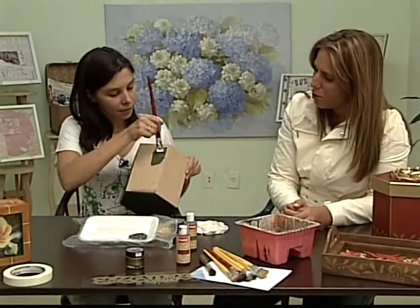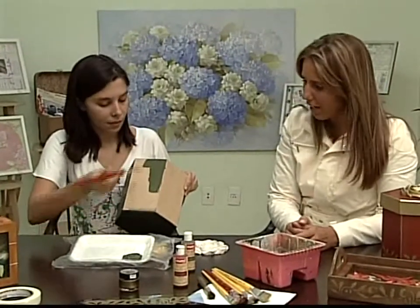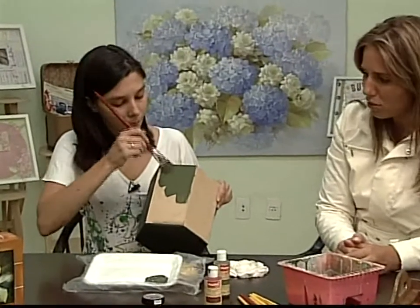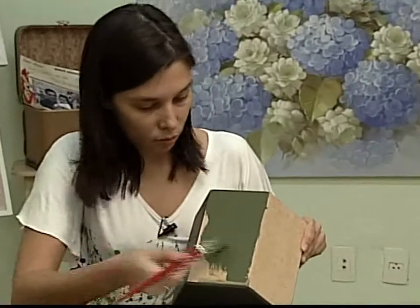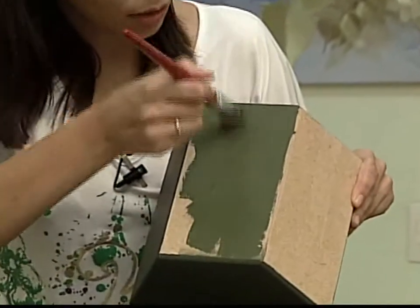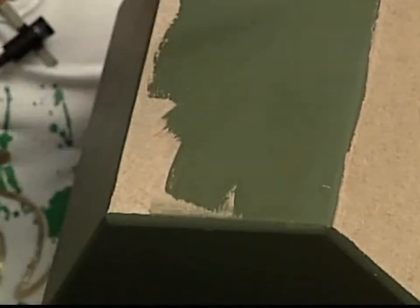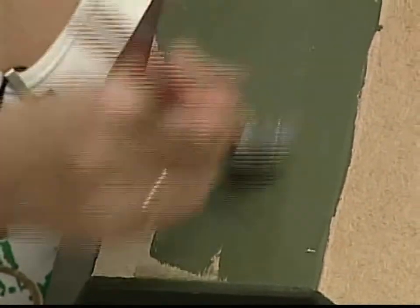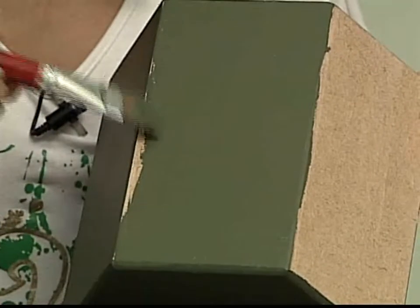Pedi pra Lilian que aplicasse o fundo pra vocês verem as pinceladas que ela dá — são pinceladas bem carregadas de tinta. O legal é que você pode pintar de qualquer jeito, mas na hora que você for terminar, dá aquela alisada. Não termina no meio, que fica com marcas. Acontece muito do pessoal chegar e falar: 'ficou cheio de marquinha', porque não foi até o fim. Pra finalizar, num único sentido, você vai até o fim. Olha o que cobre essa tinta!